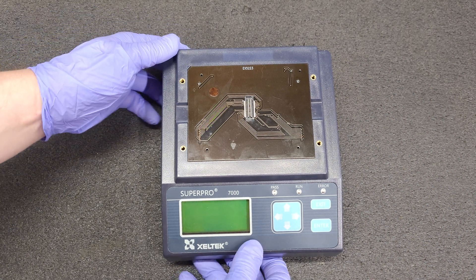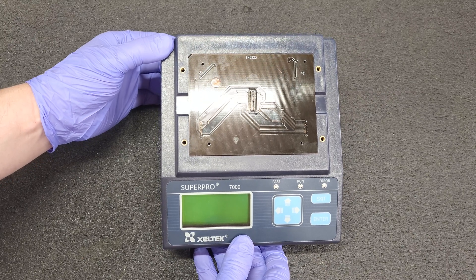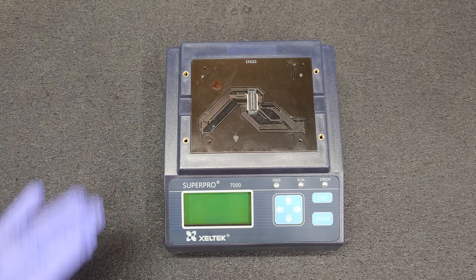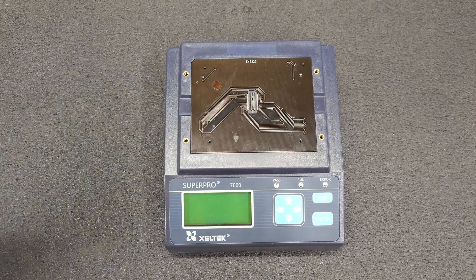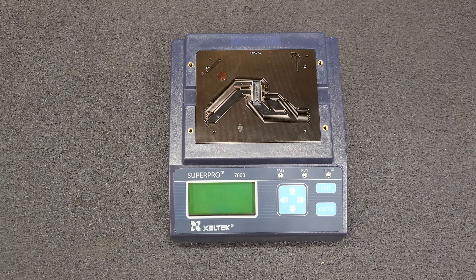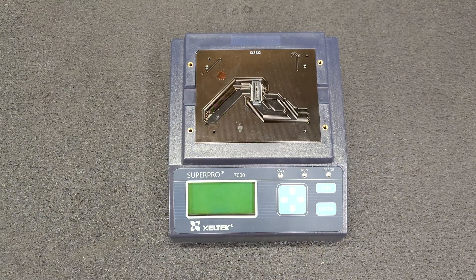Hey everyone, it's Monday, we got a new tool — this will make socket number six for the programming farm. This is a Zeltek Super Pro 7000, an older model, vintage around 2014-2015. I needed this adapter for the 6100N. The adapter for the 6100N is a DX-5158, which is a PGA-168, and the EX-5223 is a BGA-168. This supports the chips I've got coming in late October.